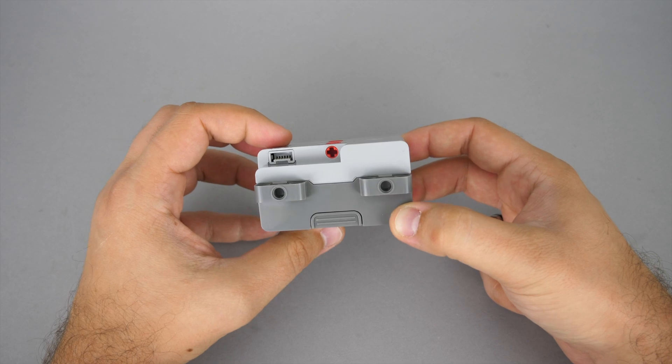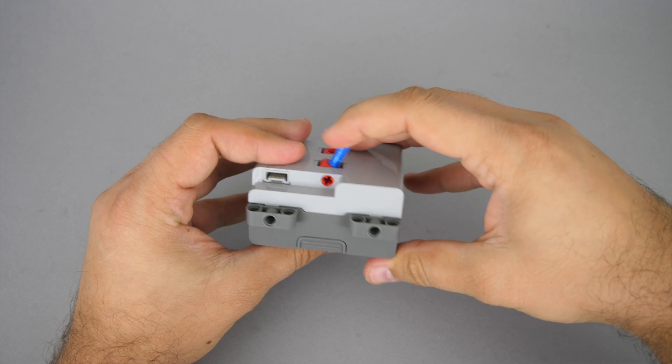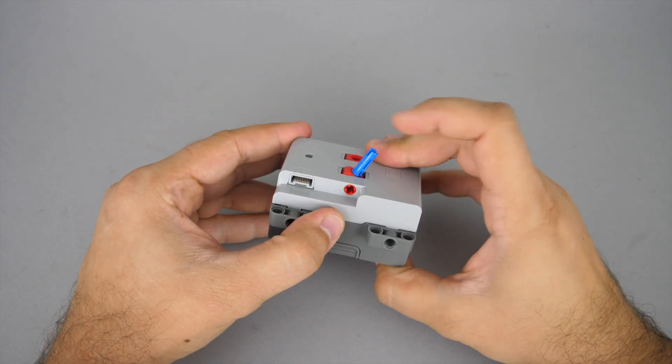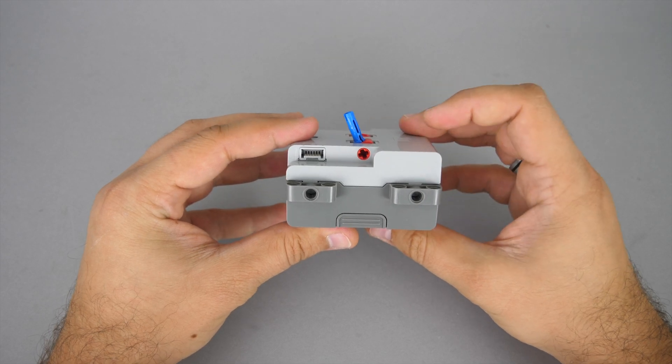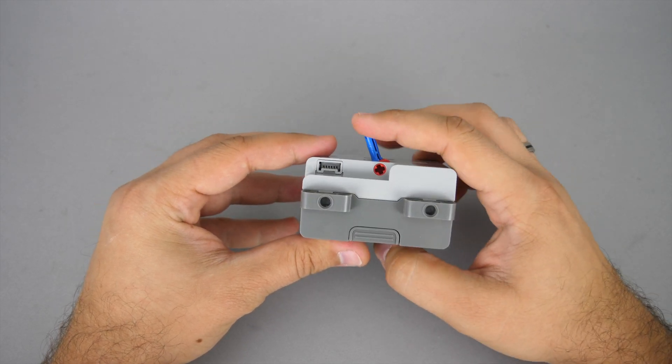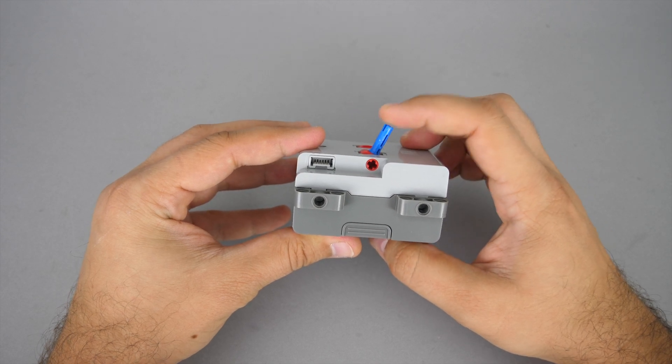The switch has a standard pinhole on top — if I put something in it then it's much easier to operate. I first thought that it is designed this way to make sure that the top of the hub remains completely flat, but that is actually not the case. If you look closely you can see that at both endpoints a little part of the switch sticks out.